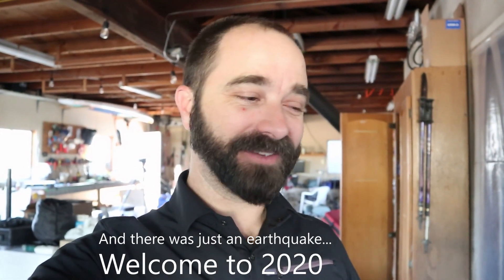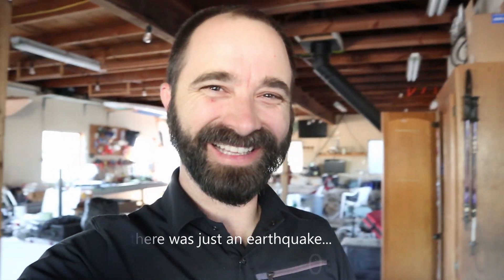Hey, what's up everybody? We're in the shop today. The power just went out. Cal Fire just took off from the airport behind my house. But gonna give you a shop tour here. Let's do it.